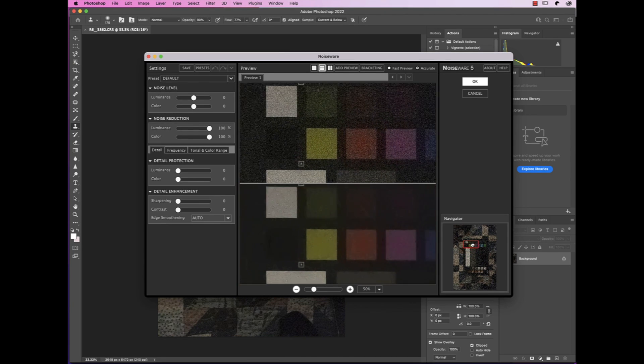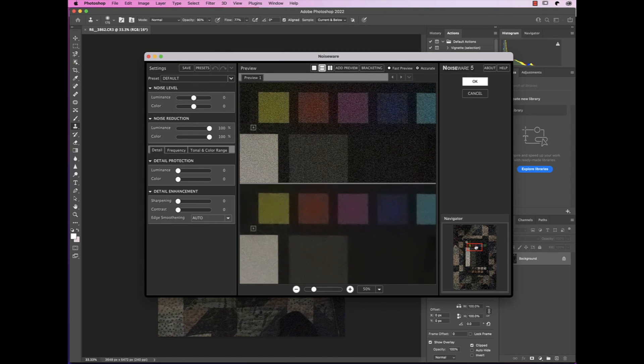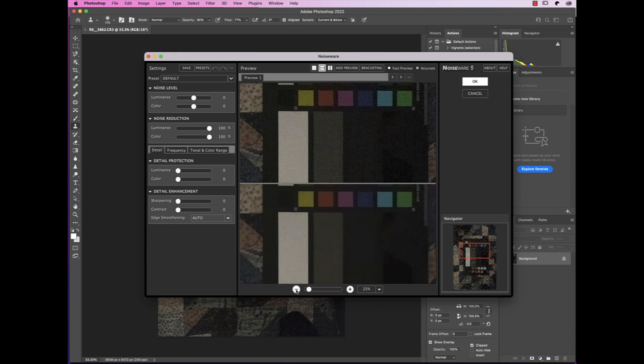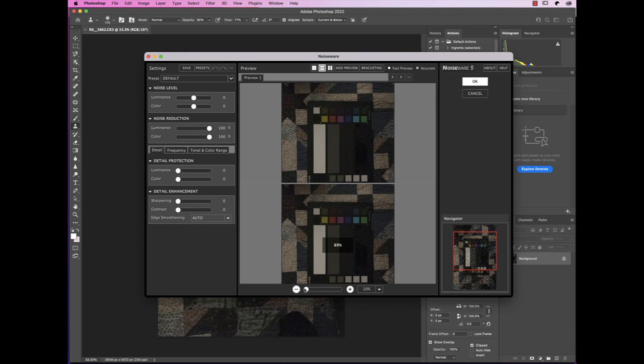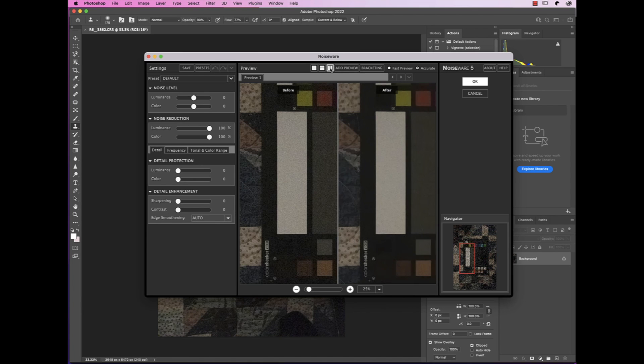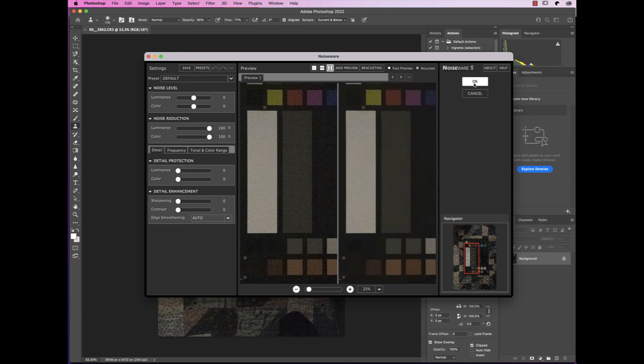We can pan around, see the big difference. We can zoom out, we can zoom in. We can go vertical comparison. Say OK.